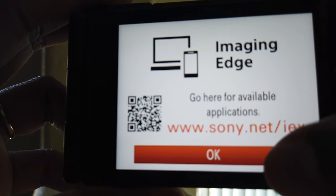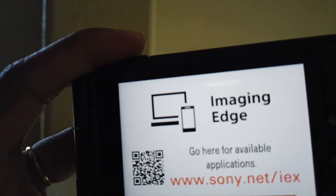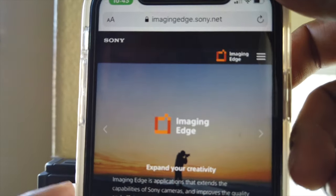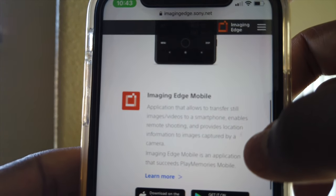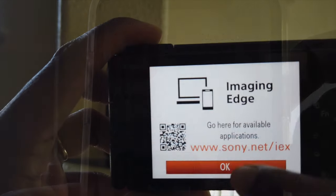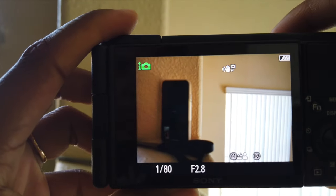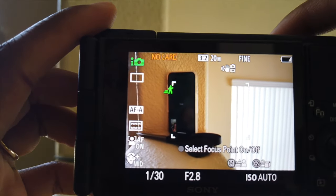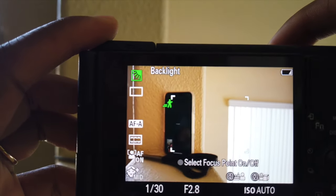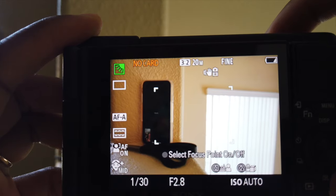Here I'm showing you guys the setup, and while setting it up a prompt came up where you can download an app on your phone really quickly. The app basically sends photos you take directly to your phone, which is very helpful because when you take a nice photo you probably want to post it right away — so it gives you that option instead of having to wait and connect to your computer.